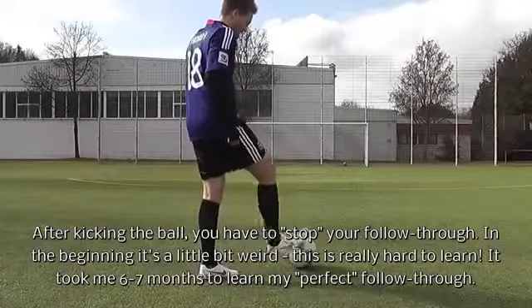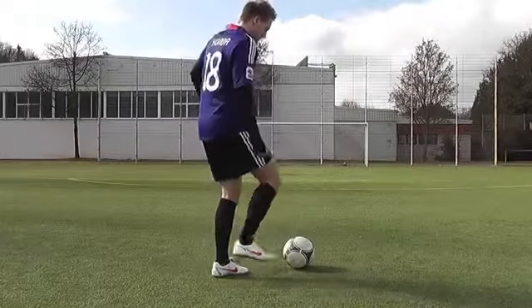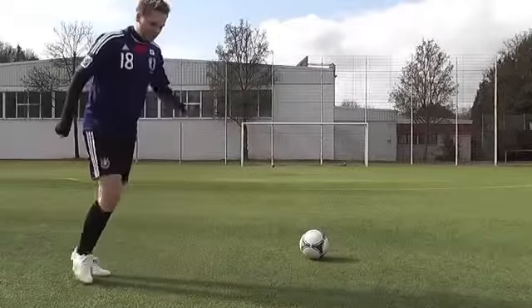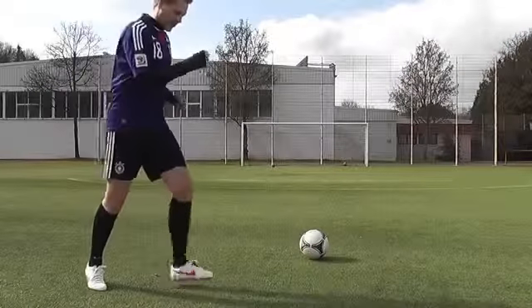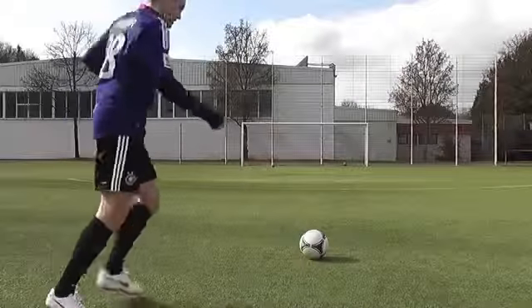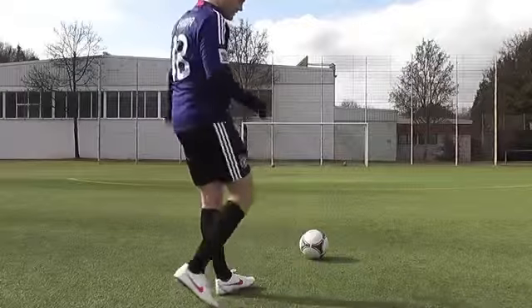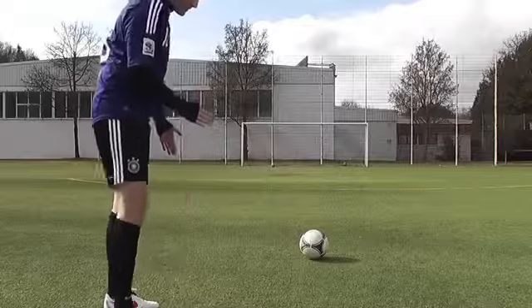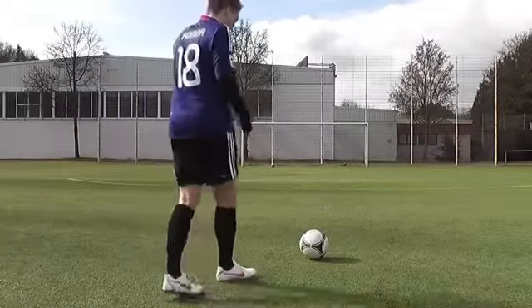To create backspin or sidespin and reduce the knuckle effect, after hitting the football I try to stop my follow through — so your follow through should be short. After hitting the football I try to stop my feet from swinging. Sometimes I jump after kicking the ball, as this makes it easier to get a short follow through. I try to shorten my follow through by stopping the natural movement and swinging my leg to the left.